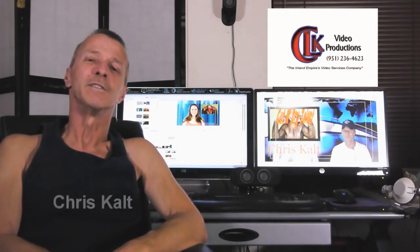Welcome everyone. This is Chris Kalt with CLK Video Productions of Riverside, California. Welcome to another quickie tutorial. Today we're going to discuss two monitors set up for video production and video editing.